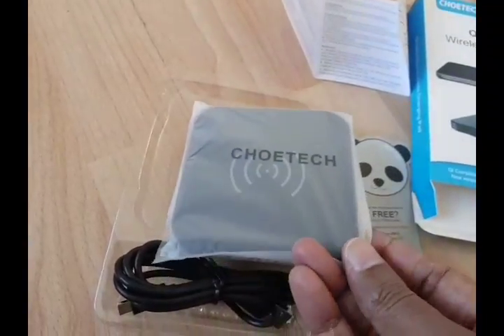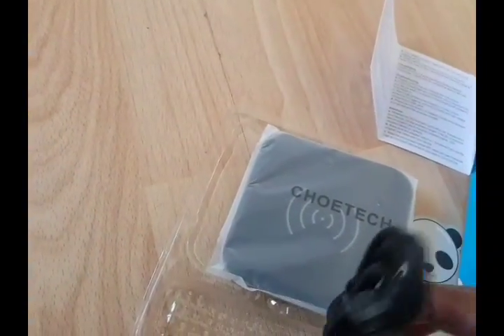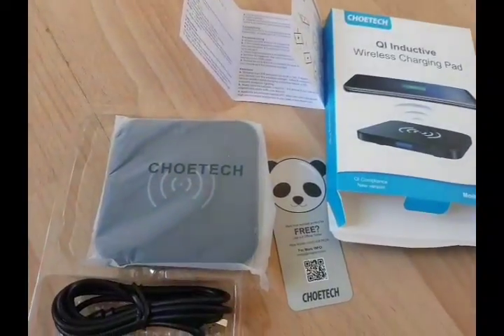It's very small and portable, and you've got a cable which is also good quality, as you can see. This is the T511 and the T510. Thank you.